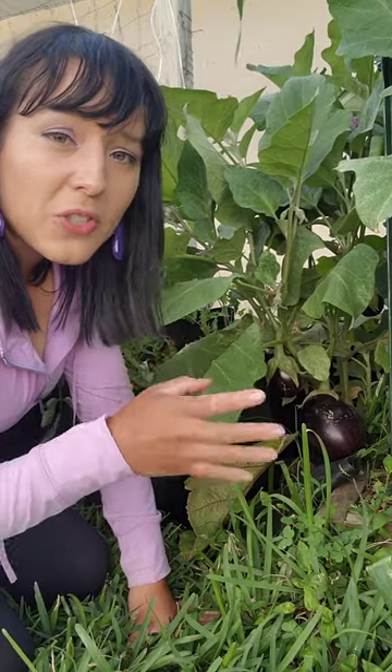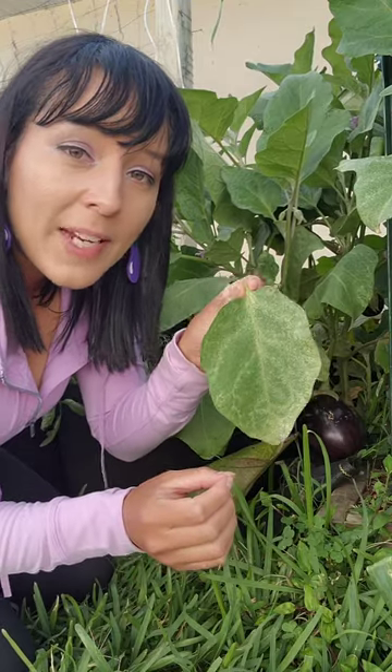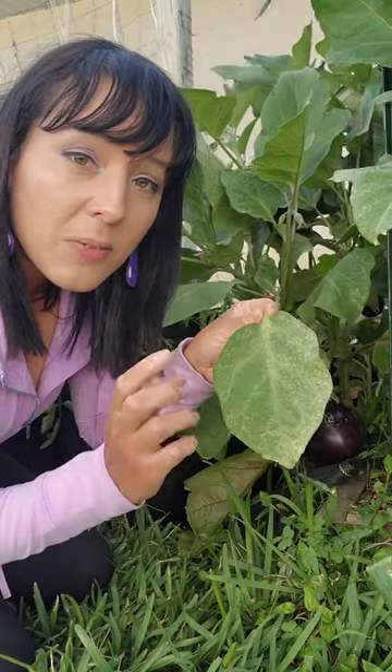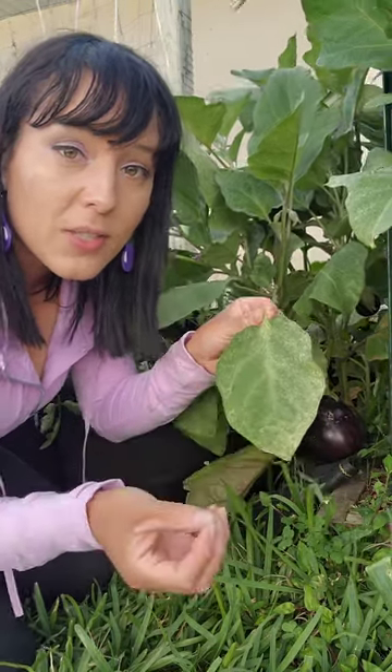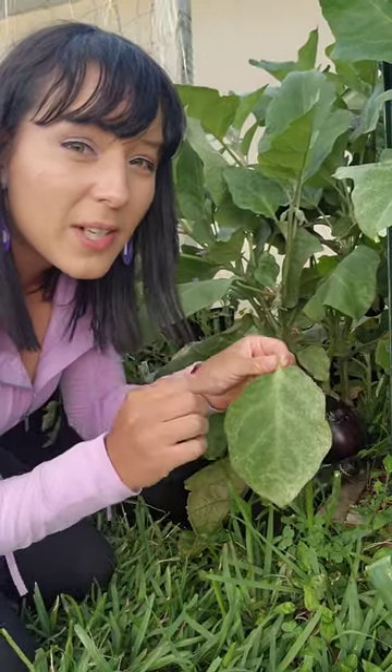If you're going to grow eggplants and tomatoes, you most likely are going to have spider mites at some point. Spider mites are tiny microscopic spiders. They like to pierce the leaves of your plants and suck juices out. Now they are very tiny, but they come in large numbers, so they can take down your plants pretty quickly.